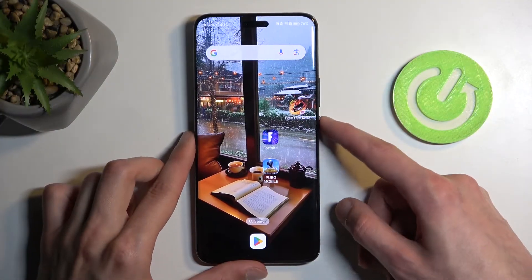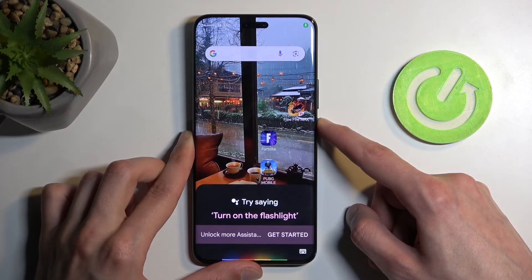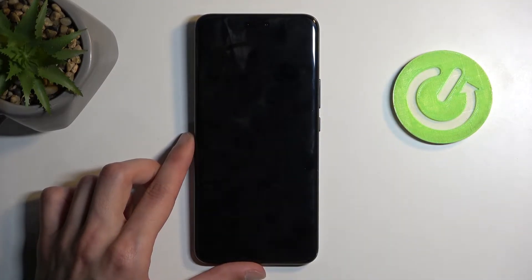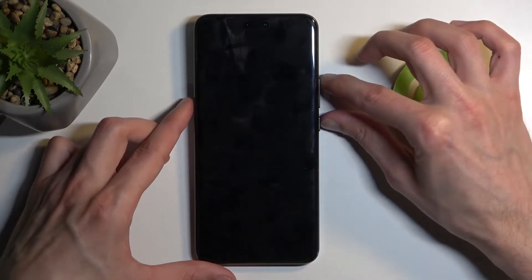So to get started, let's hold our power button. From here we're going to select power off. And once the device turns off, you can hold the power button and volume up at the same time.